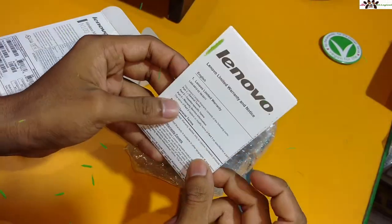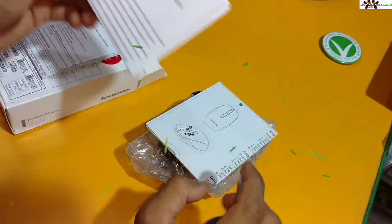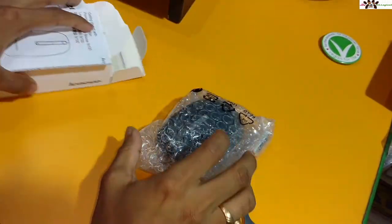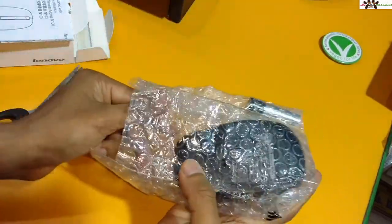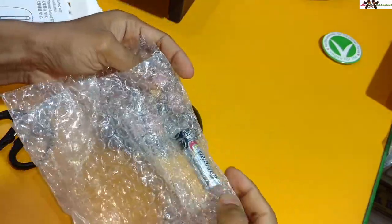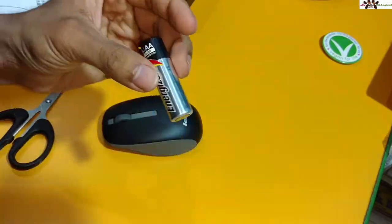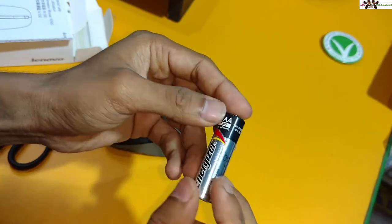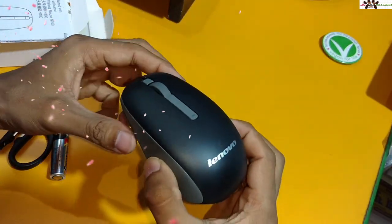There is a limited warranty card — you get a one-year warranty. There is also a user guide and manual. Inside we also get a battery — it looks like a double-A alkaline battery. Yes, you can use a double-A alkaline battery with this mouse.